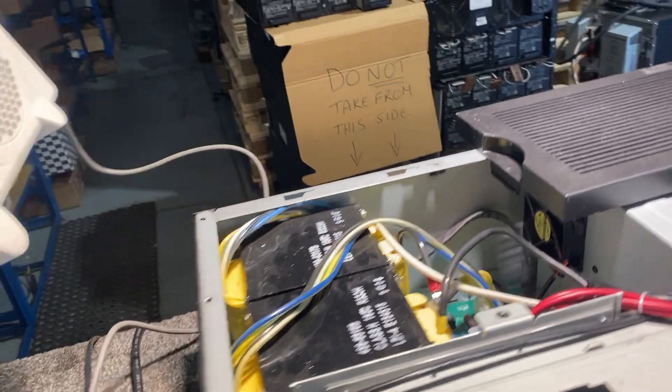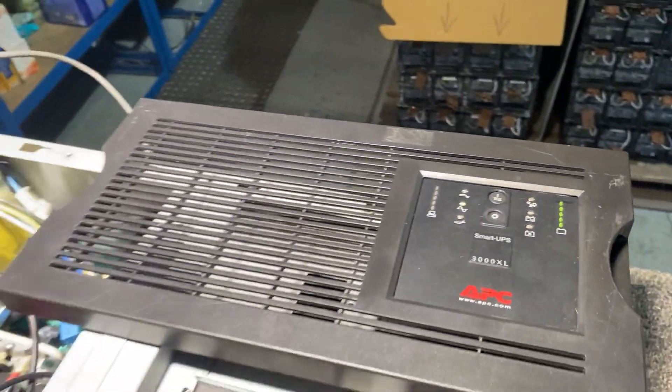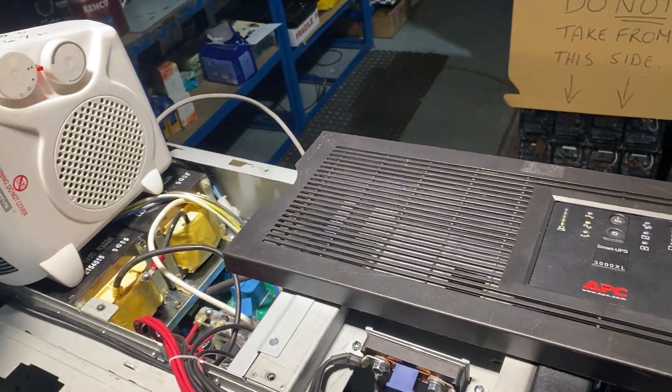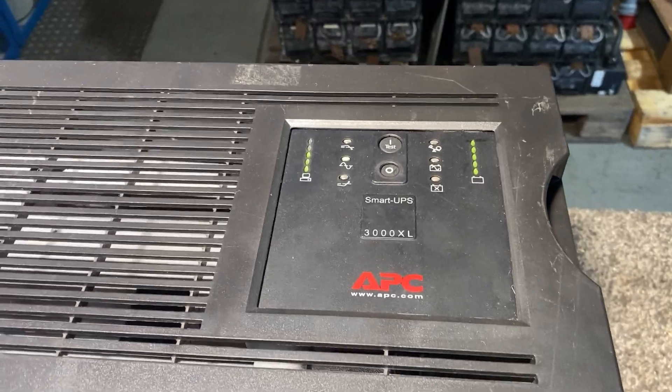At the moment we're running on mains. I have a heater so load-wise it's about two and a bit kilowatts. I'll turn it on and you'll see we now have a load. We're still running from mains at this point, so what I'm going to do is pull the mains power apart.